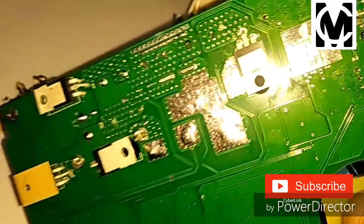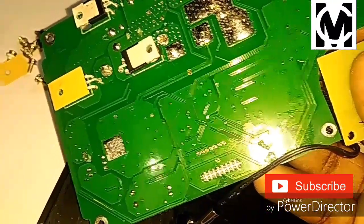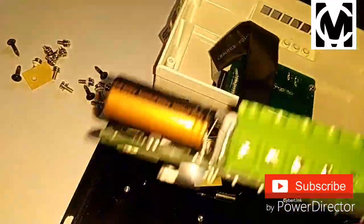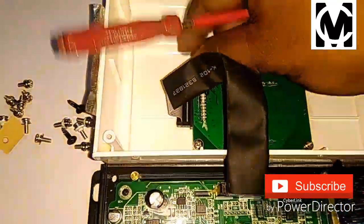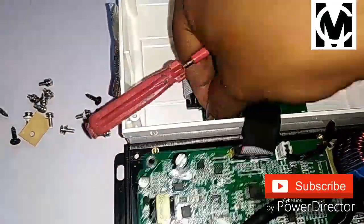We have 4 MOSFETs in total. I will show you the LCD — this is the LCD.